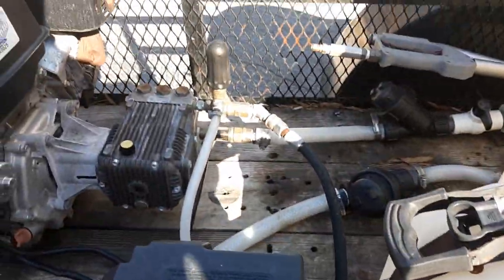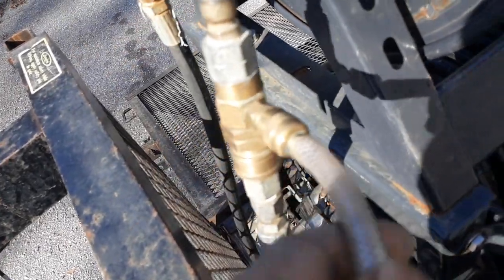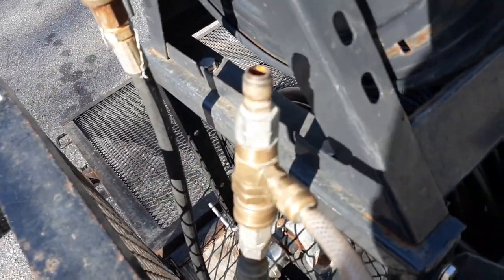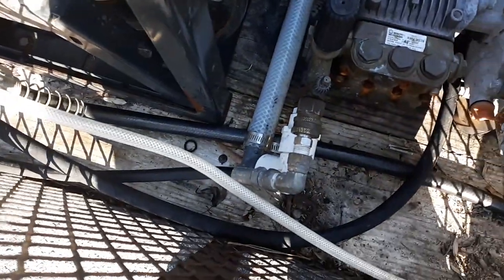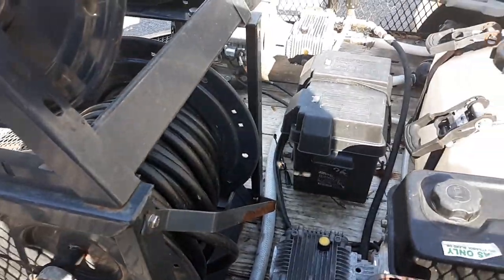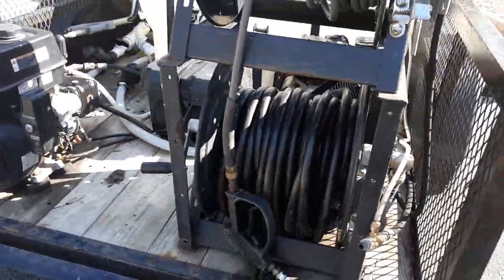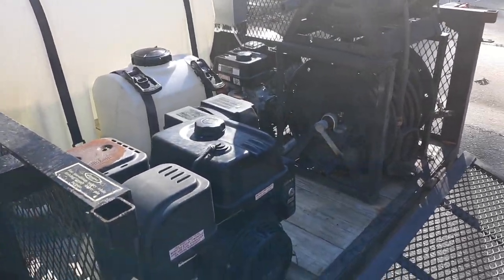This is the whip line for my larger pressure washer coming from over there. I normally do my house washing and everything with my larger pressure washer — it's disconnected right now because I'm not doing any house washing, but the downstream ejector is connected. All I do is connect it into the hose. This is the whip line for my smaller pressure washer. I have two pressure washers on here; I disconnect one to run the other. I can only run one at a time, but I'm a one-man operation so it's okay.